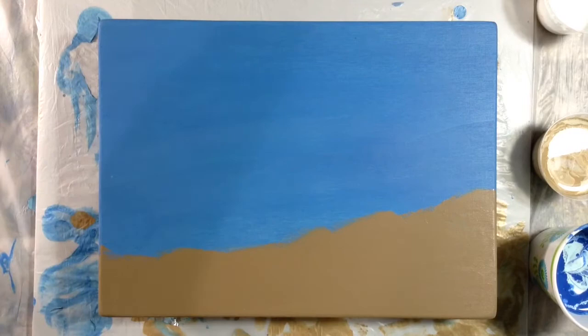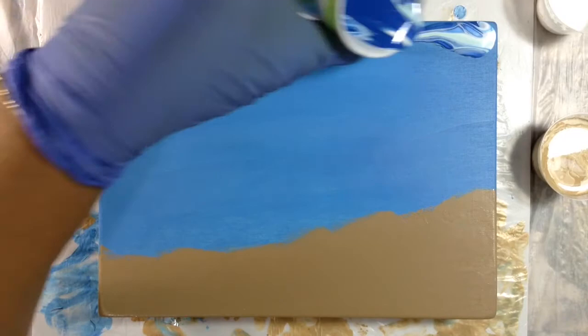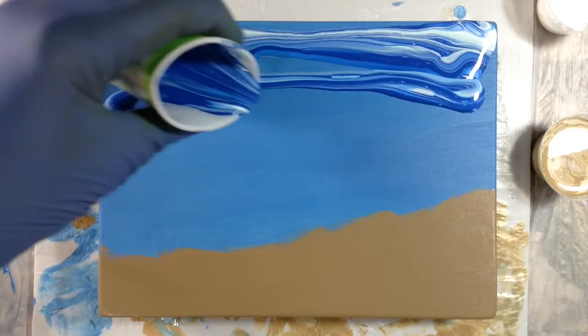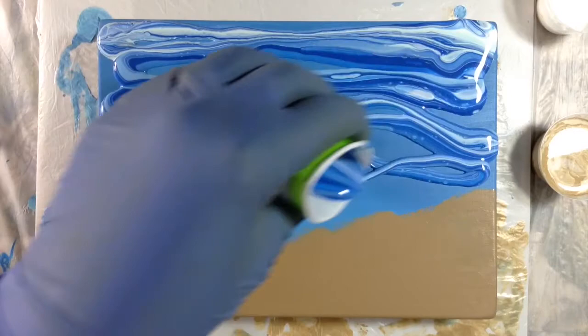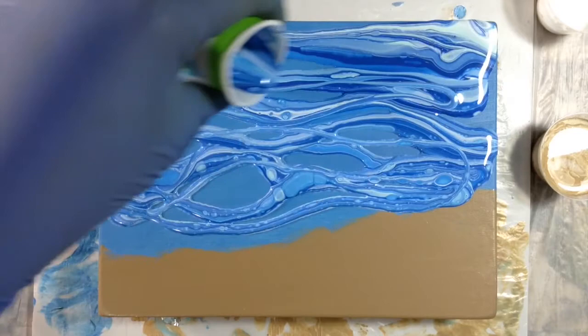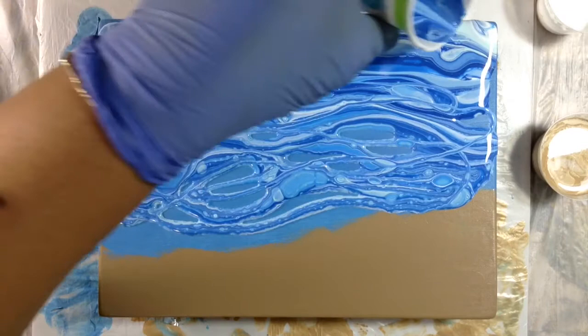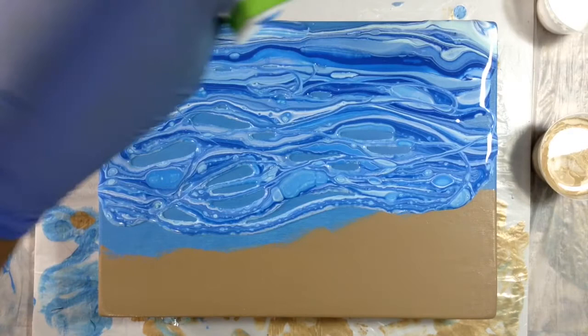So I'm going to start with my water. It's so pretty again. Lots of really beautiful cells happening this time, different than the last time. I added more silicone this time to see what that would do, if that would increase the cells — and it did.